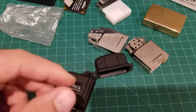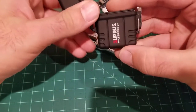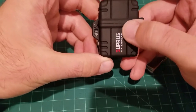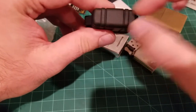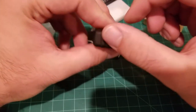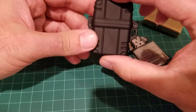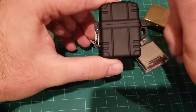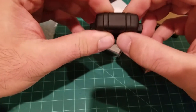Another thing I wasn't too thrilled about is the fact that the logo is written right here on the side. I wish it had been written down here instead — keeping the sides blank would have looked much nicer in my opinion. Also, this case has a rubberized texture to it, and I feel like this might peel off or devulcanize over time, but time will tell.